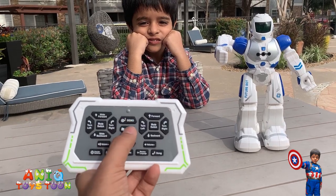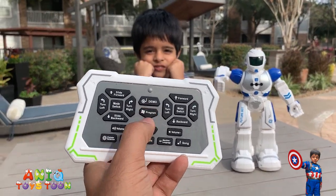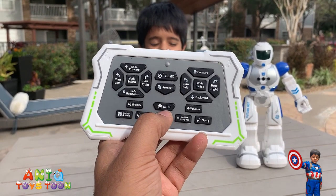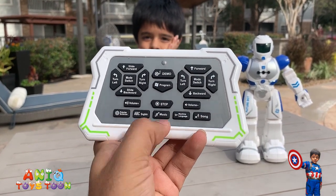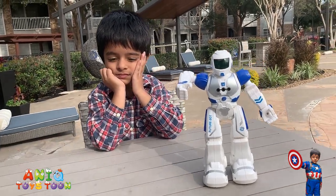You can also use this button for demo. And then you can do a bit of programming. You can use this button to stop and then turn the volume up or down. And then you can use these buttons to do a couple of other things — just to give you an overview of the robot itself.